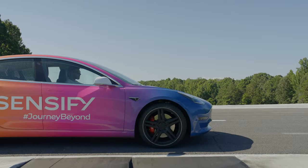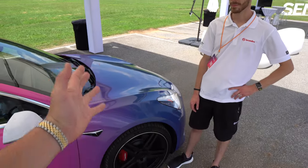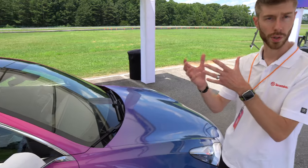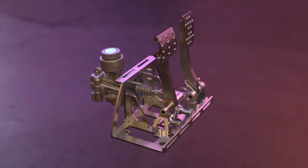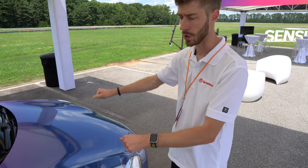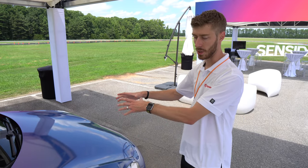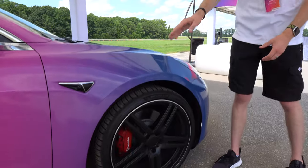We are here with Brembo software engineer Zach Spikestraw and he's going to explain the Sensify braking system to us. So we have a pedal simulator in the front here which is kind of like a traditional master cylinder. When you're pushing the pedal you're pushing straight into a master cylinder, and we have a spring pack that we can calibrate to give you a nice pedal feel. But the brake pressure is not actually going to the wheels like in a traditional system — instead we read the pedal stroke and then send a signal to our ECUs which then create pressure requests on the front calipers.